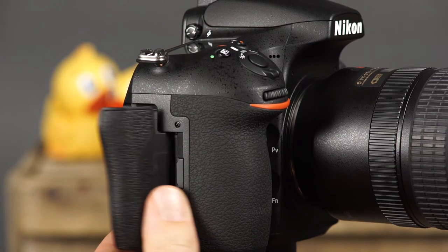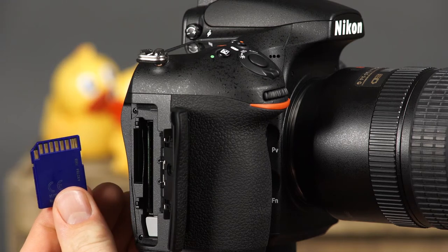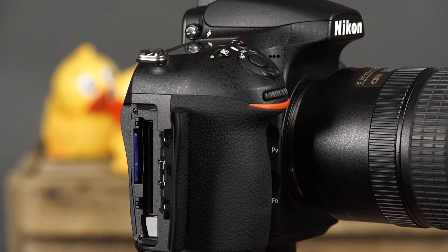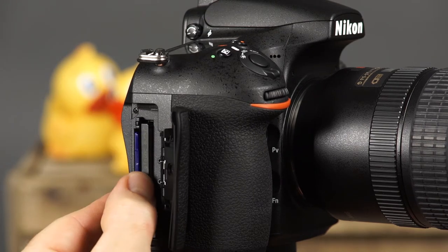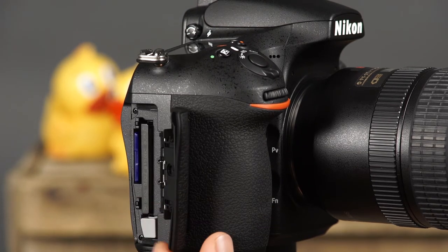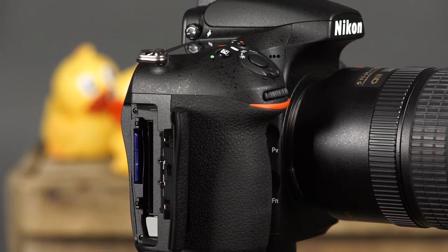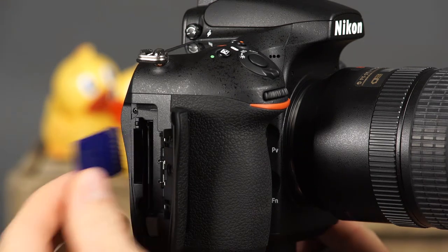Here we'll find the memory card slot cover. Your D810 can use both SD and compact flash memory cards. When you're inserting a memory card, you'll want to make sure that the manufacturer's logo is facing the back of the camera. Simply insert the card until it clicks into place and close the card slot cover. To remove a compact flash memory card, press the small gray lever and the card will eject. To remove an SD memory card, simply press the card and it will eject.